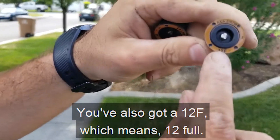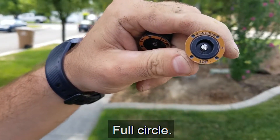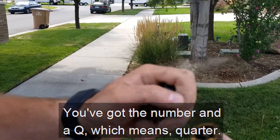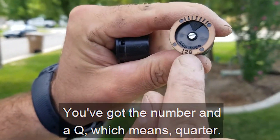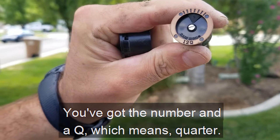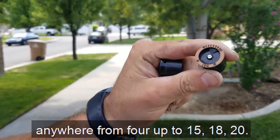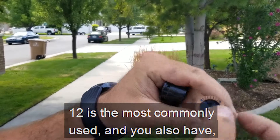You've also got a 12F which means 12 full — full circle. You've got the number and a Q which means quarter. Keep in mind they do numbers anywhere from four up to 15, 18, 20. 12 is the most commonly used.